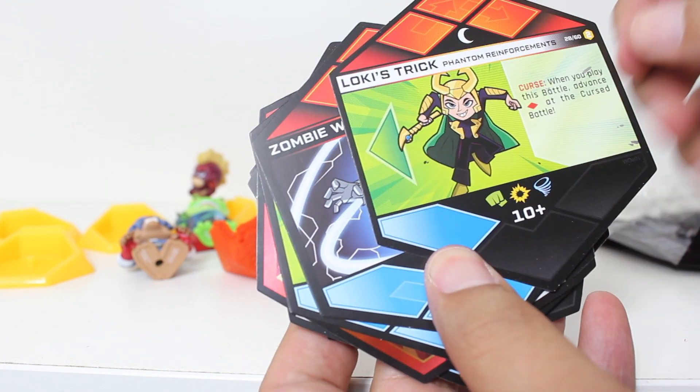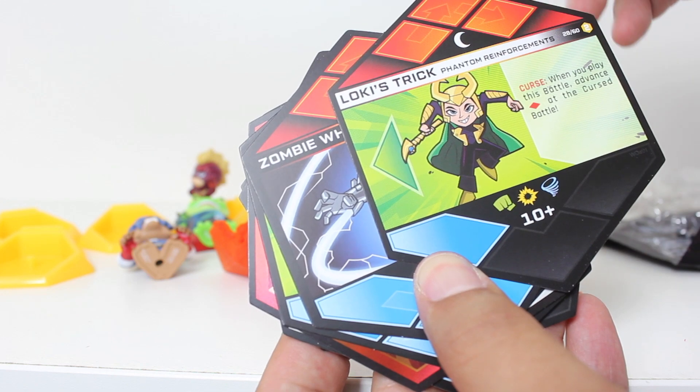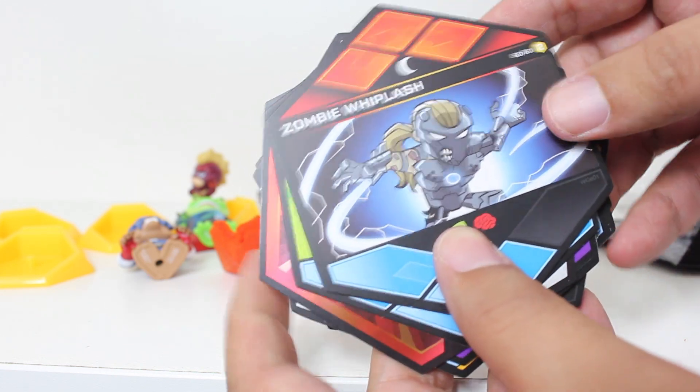This came up before — you attach this to the side of one of the battles that you're playing. And when you play this battle, there's a little Loki curse that affects the gameplay.